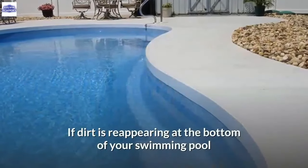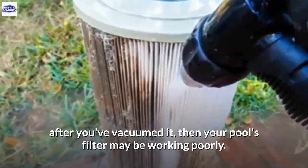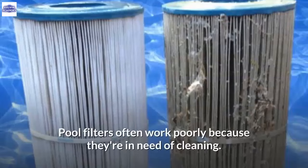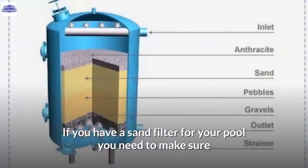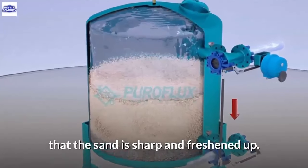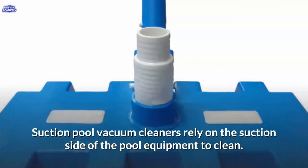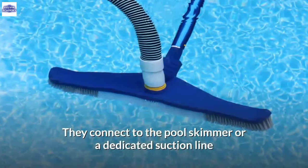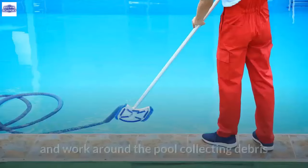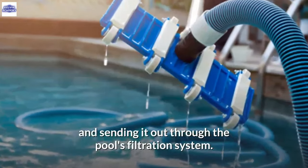If dirt is reappearing at the bottom of your swimming pool after vacuuming, your pool's filter may be working poorly, often because it needs cleaning. If you have a sand filter, make sure the sand is sharp and freshened up. Suction pool vacuum cleaners connect to the pool skimmer or a dedicated suction line, working around the pool collecting debris and sending it through the pool's filtration system.